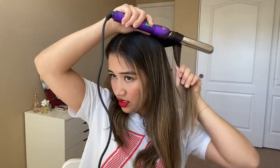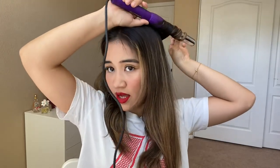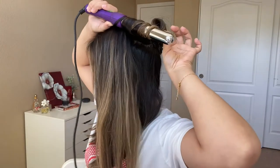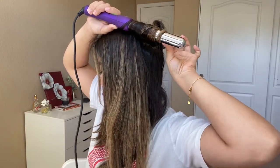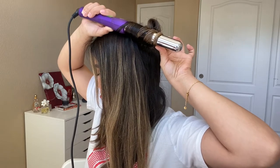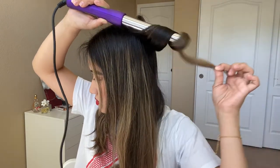So once again, I grab it and leave the ends out, and just count. I count to 10 and that's how it looks.